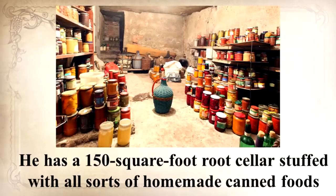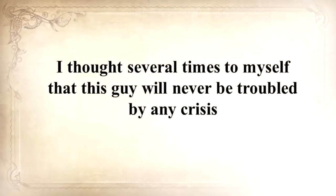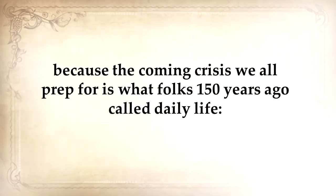He cooks outside on an open flame in a cauldron most of the time and all of his clothes are handmade. He has a 150-square-foot root cellar stuffed with homemade canned foods and goods, and he raises cows, sheep, and chickens. I thought to myself that this guy will never be troubled by any crisis, because the coming crisis we all prep for is what folks 150 years ago called daily life.